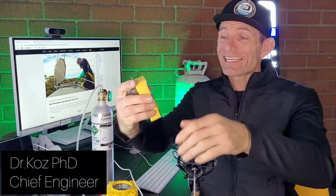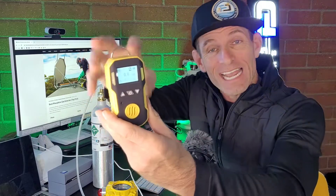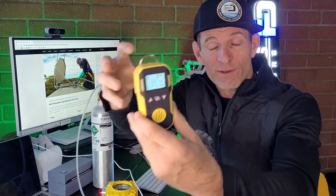Welcome to Forensic Detectors. I am Dr. Koz, your gas meter, gas detector expert. Today I am your phosphine gas detector expert — PH3. Phosphine gas is used for insecticide situations, the textile industry, and the semiconductor industry. This is a perfect gas detector for personal protection.